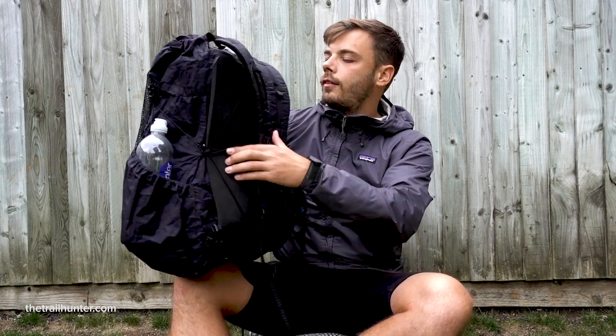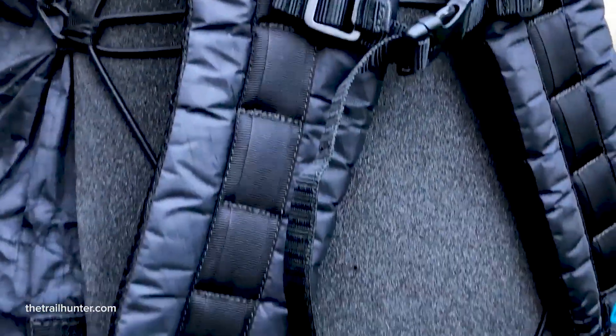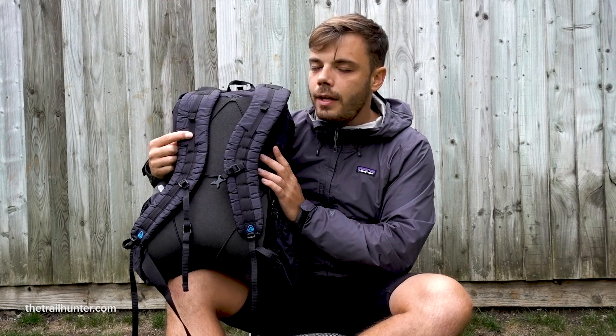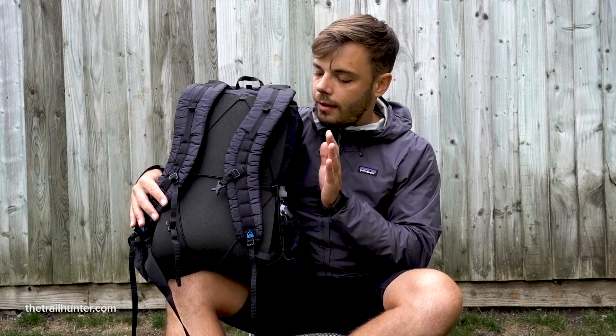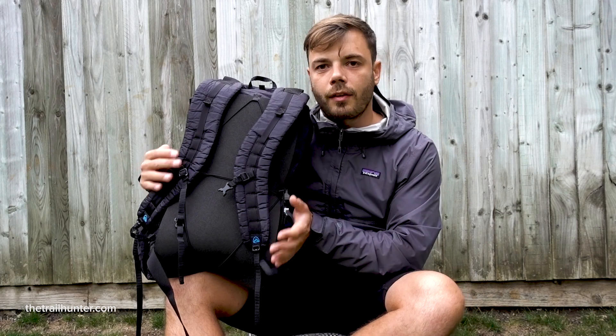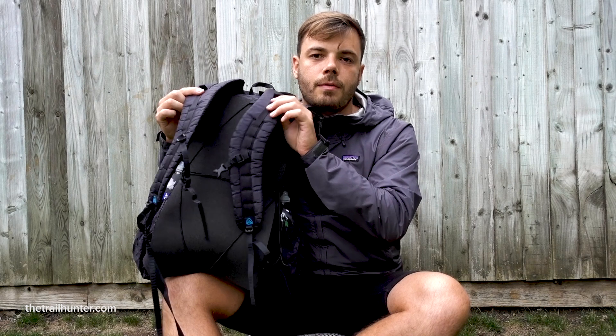The Z-Packs Nero has two really wide shoulder straps — much wider than most backpacks I've found. This is really good for distributing the weight on your shoulders, which is really important seeing as the hip belt on this backpack is only there to make it more stable on your body. The hip belt doesn't distribute any weight to your hips — you literally rely only on your shoulder straps for weight distribution, so these thick pads really do help.